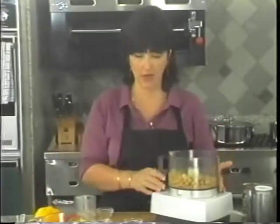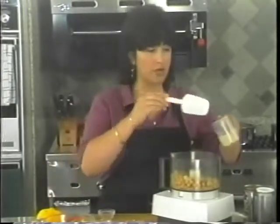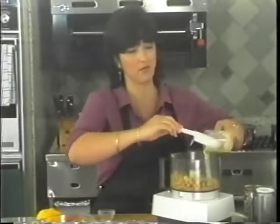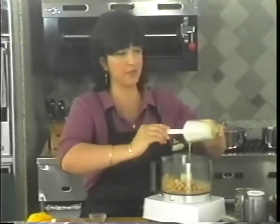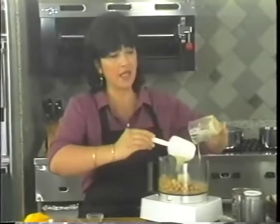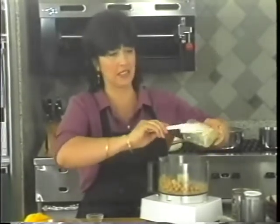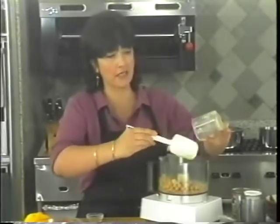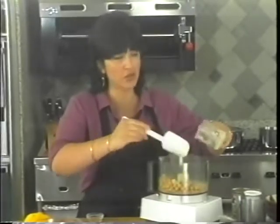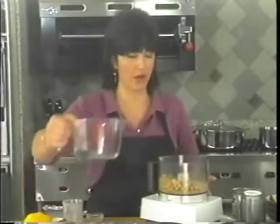Now if that's too much garlic for you, you can use garlic powder instead of fresh garlic. Just make sure all your guests eat the same thing so nobody feels bad about the garlic. I have 6 tablespoons of tahini. Tahini is ground sesame seeds — it's sesame seed paste. And that is the base of your baba ganoush and your hummus. And we need a half a cup of water.